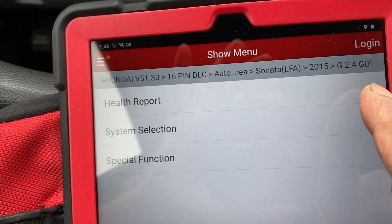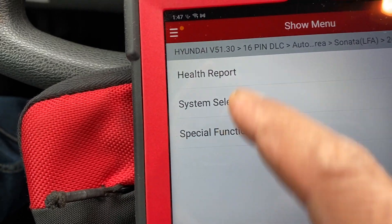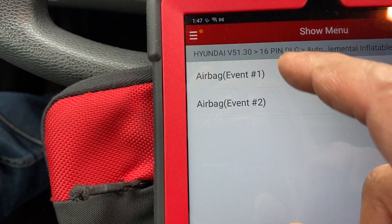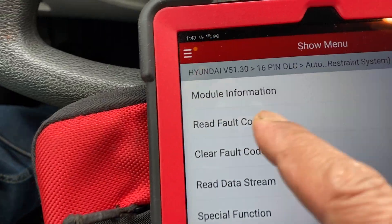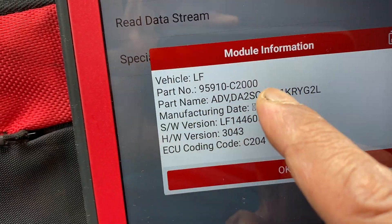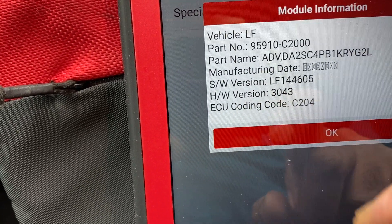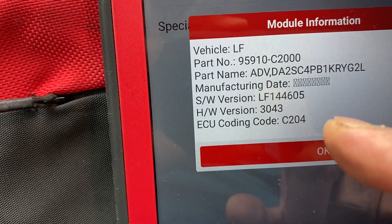When you hook up your scanner, you'll see the car information — select 2015 and whatever car you have, then go to System Selection, then SRS, and then Event 1 or 2. Go to Module Information and it will give you the birth number and the ACU coding code. You need this code in case you're going to replace the airbag module.